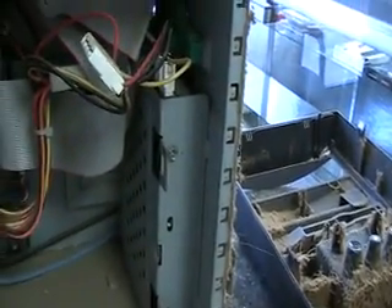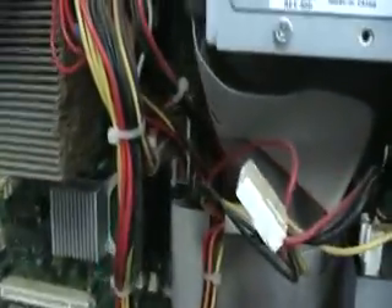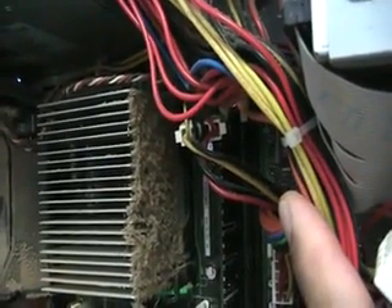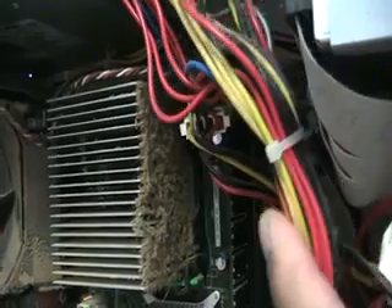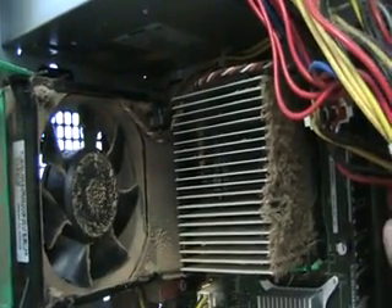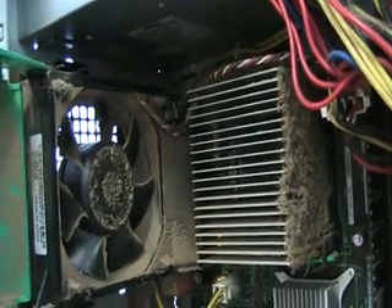You can see there's the hard drive, and over here is the CPU heat sink. You can see all the dust has accumulated on one side of it, so there won't be any efficient airflow through those heat sinks.